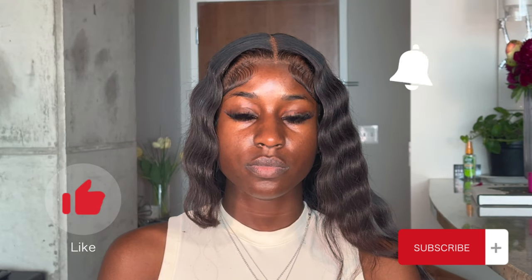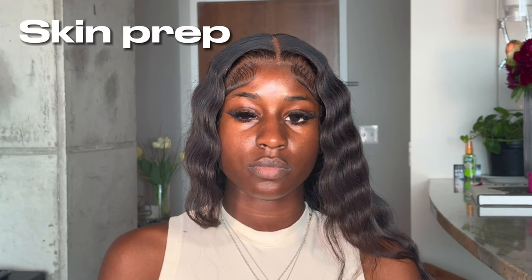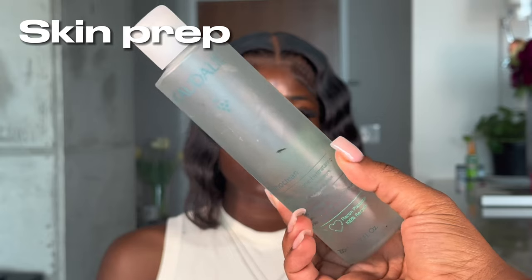Welcome back to my channel, it's your girl Hailey J. For those of you who are new, don't forget to like, comment, and subscribe. We're getting straight into it — I'm doing another makeup tutorial. I'm toning her skin with a toner on a cotton pad, wiping this all over her face to get rid of any excess oil and make sure the skin is nice and clean.